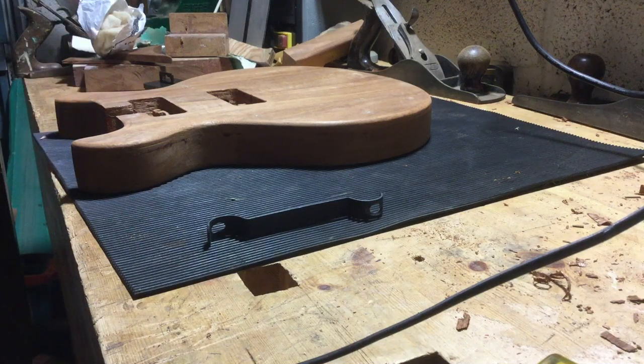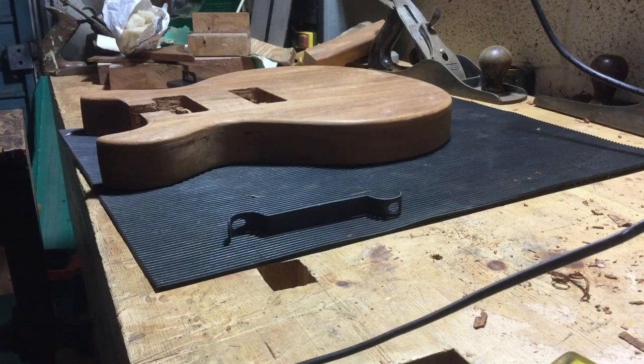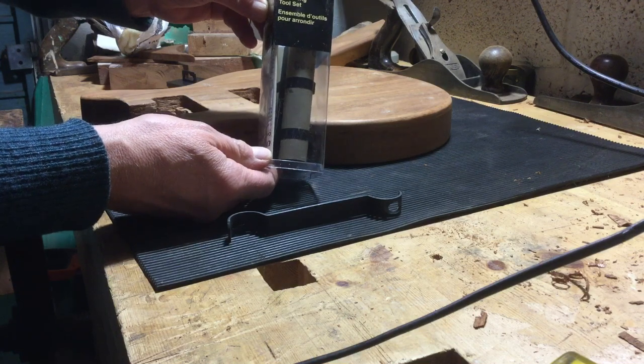This is my first video. In this video you can see I'm building myself a copy of a Gibson LP Special, 1960s version. The reason I'm doing this video is just to demonstrate the Veritas cornering tool set.